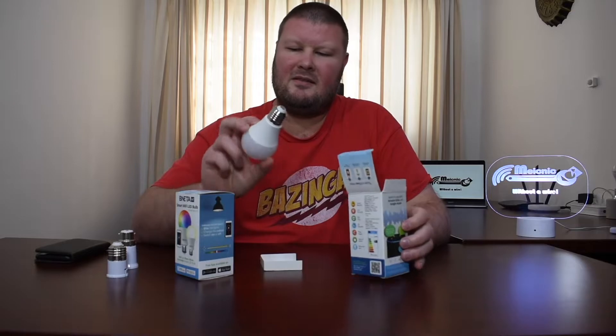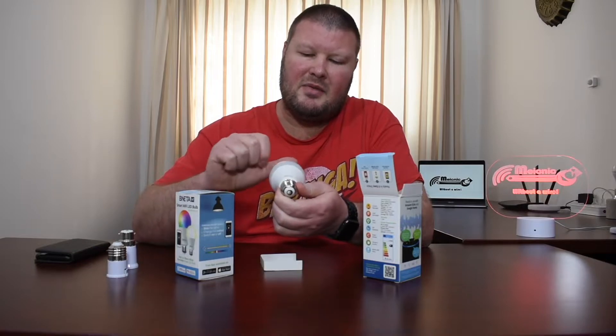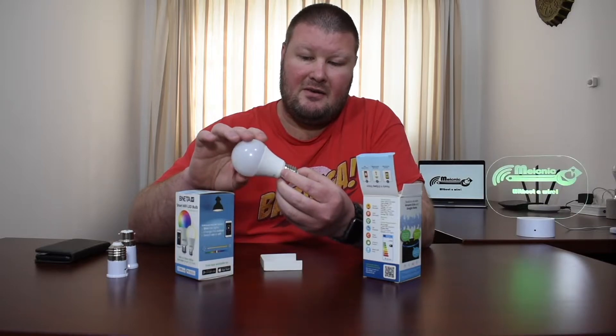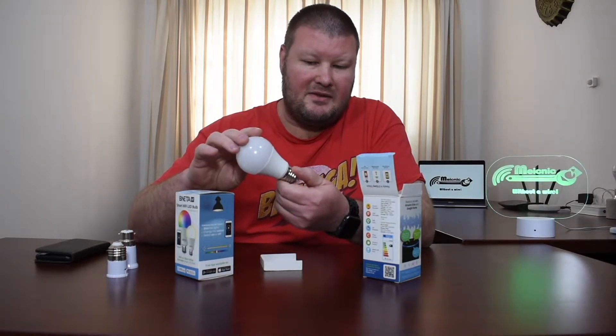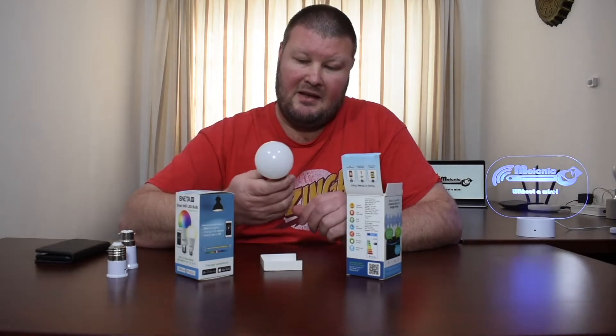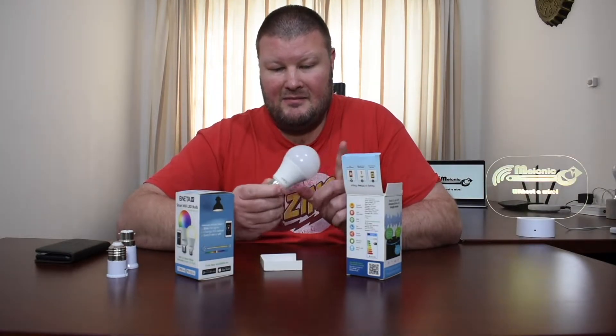So this is what the light bulb looks like. On the bulb itself there's not much — just the Benita logo printed on it, and at the back it says it's gas-proof. There are no specifications in terms of power consumption or anything else, so if you found this bulb lying around without the box it wouldn't tell you much, and it wouldn't tell you that it's a smart bulb — which is quite a shame given how much more potential it has than a normal light bulb.